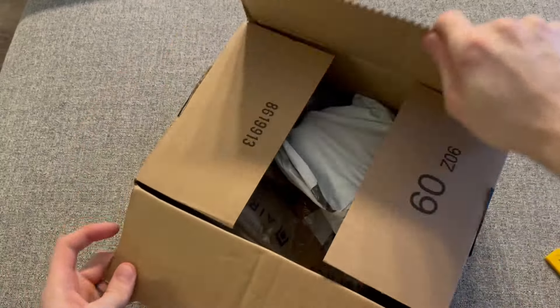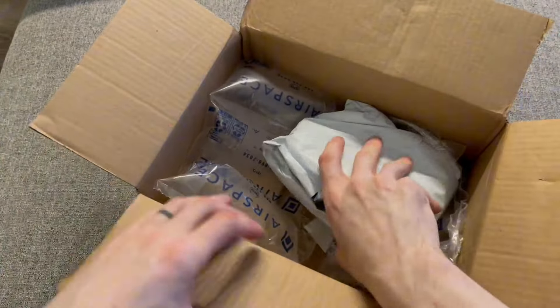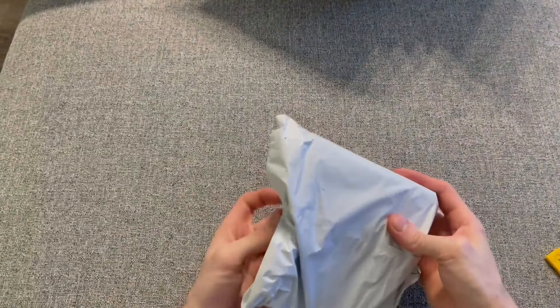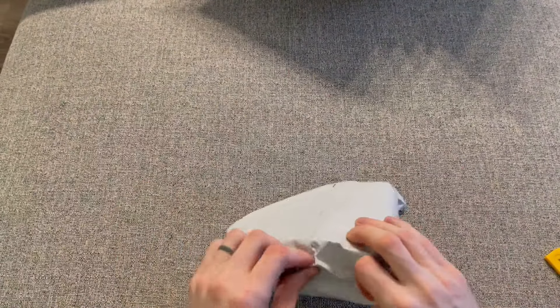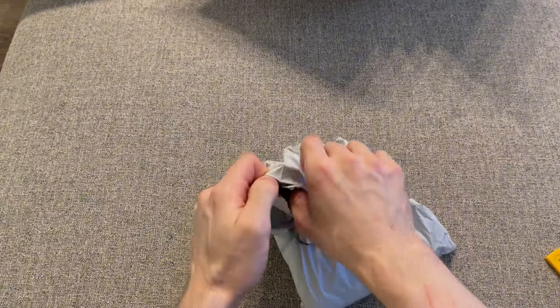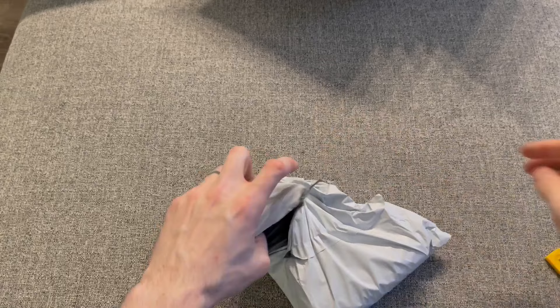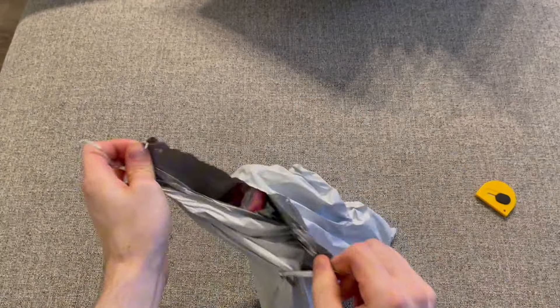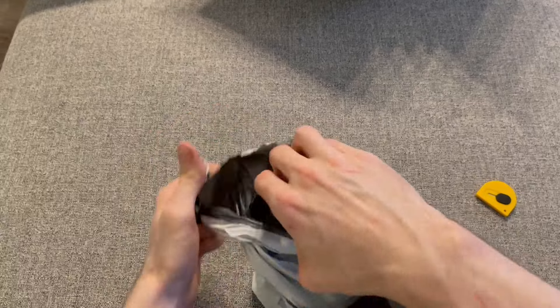I just picked up another Milwaukee tool off Amazon. This is the first time it hasn't come in a box — this one just came bagged, which kind of threw me off a little bit. But so far, all of the Milwaukee tools I've purchased off Amazon are really good.